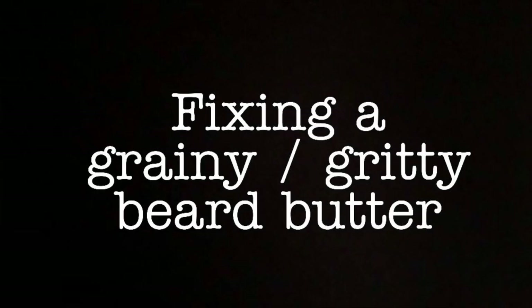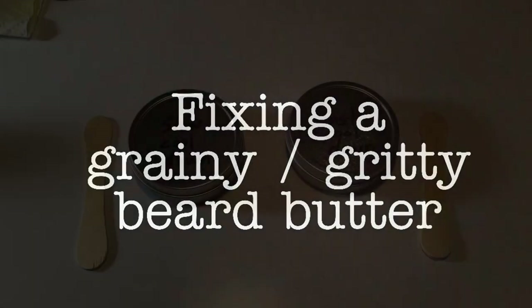Hey guys, this is Peter Spence at Damn Yankee Beard Headquarters in Fort Worth, Texas. Doing a video for you today on fixing a grainy or gritty beard butter — one that you got in the mail that is melted or partially melted and has got the kind of grain and grit going on and just general yuckiness. Let's have a look.